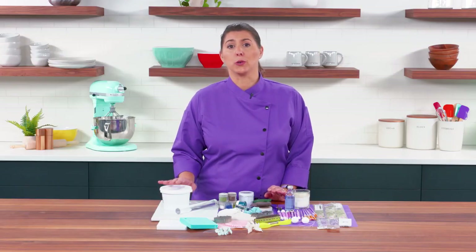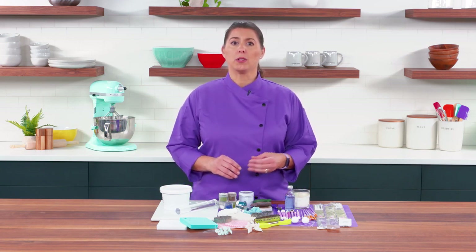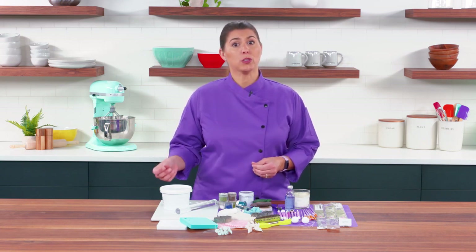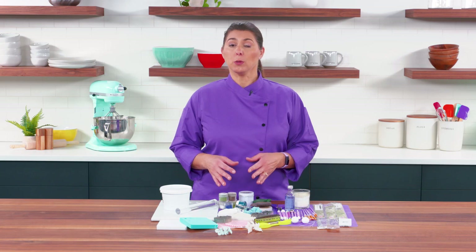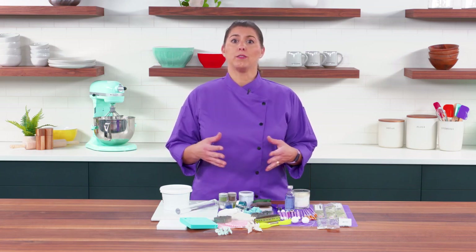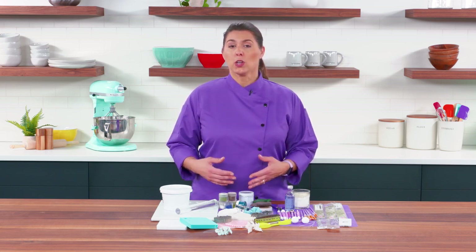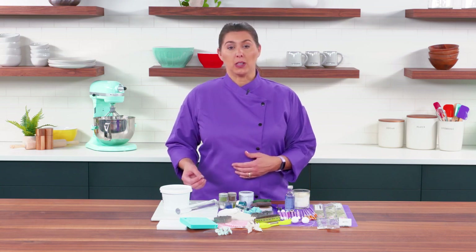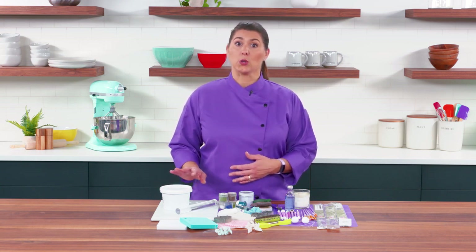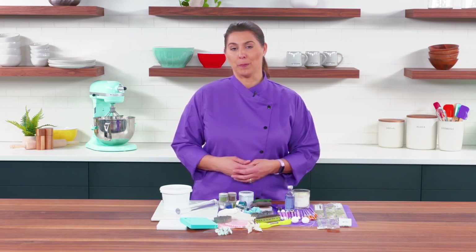The first thing when it comes to gum paste flowers is choosing the right gum paste. There are a lot of products out on the market, everything from something that dries very quickly to something that actually takes hours to dry in order to be able to manipulate the leaves and work with them longer. It will also vary depending upon which environment you're in. If you're in a really humid environment, you want a gum paste that dries faster so you have time to work with your flowers, but they will eventually dry. If you're in a very dry climate, you may want a gum paste that doesn't dry as quickly so you still have some work time before those flowers start to harden.